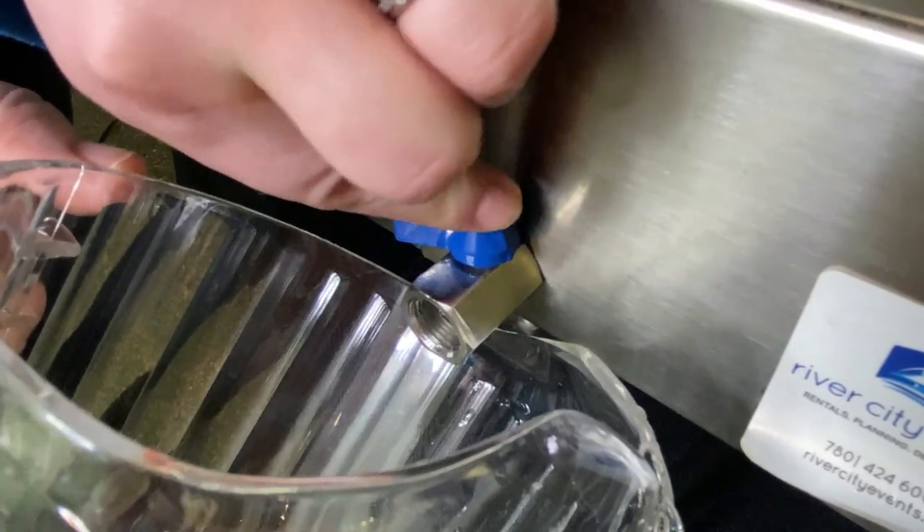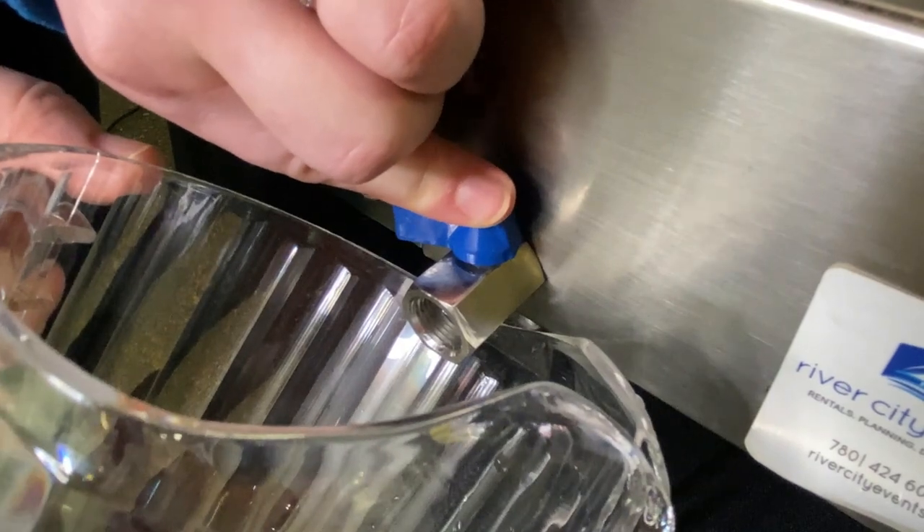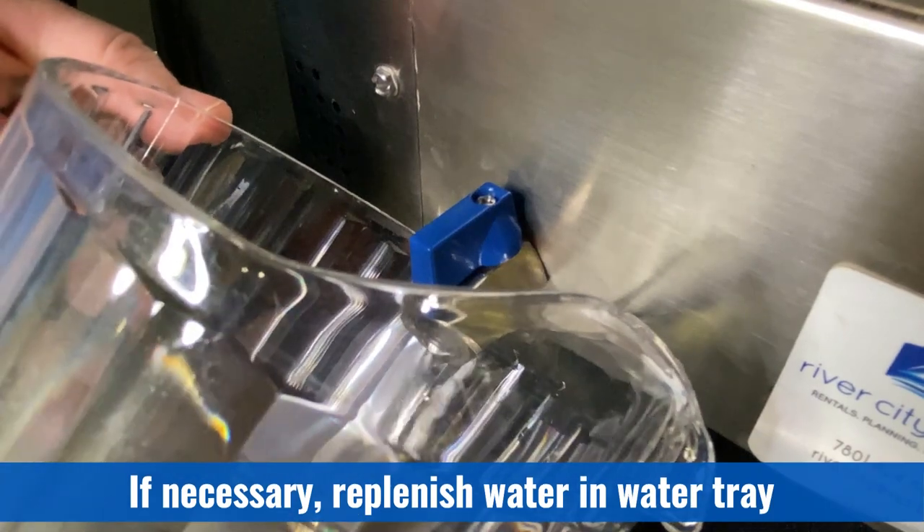If cooking multiple batches of hot dogs, the water may get greasy and need to be changed frequently. Turn the valve to empty the water tray and add more water to the water tray as needed.